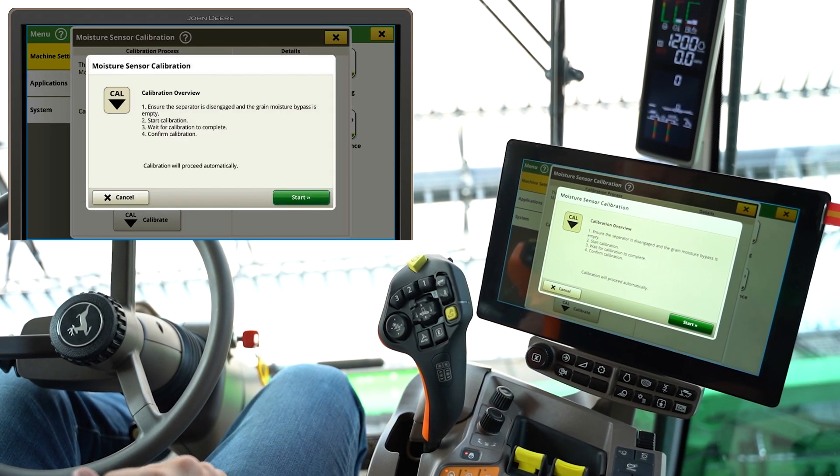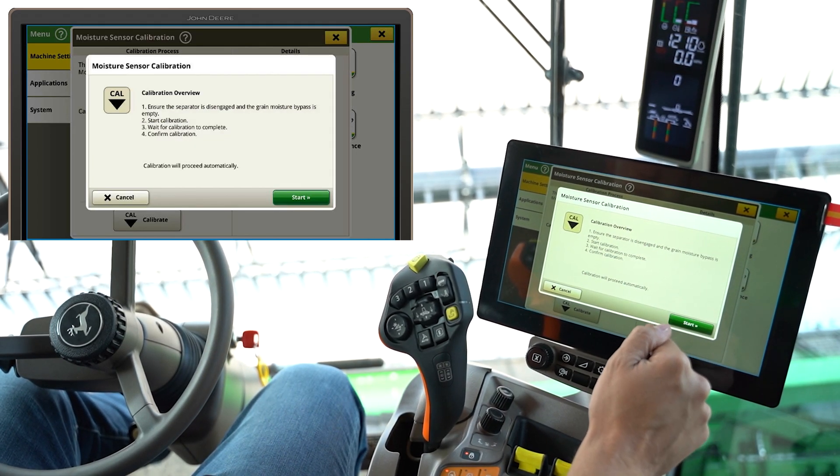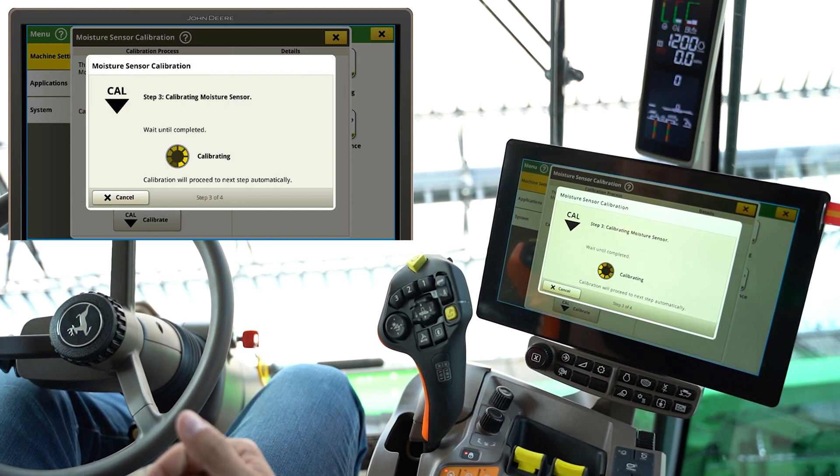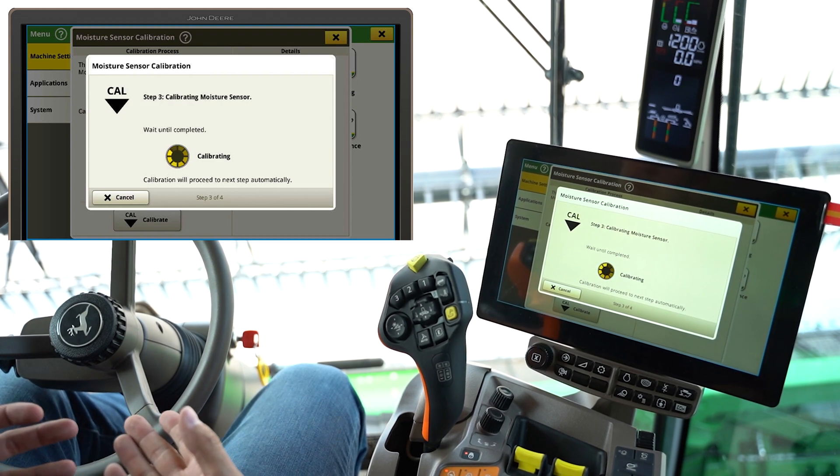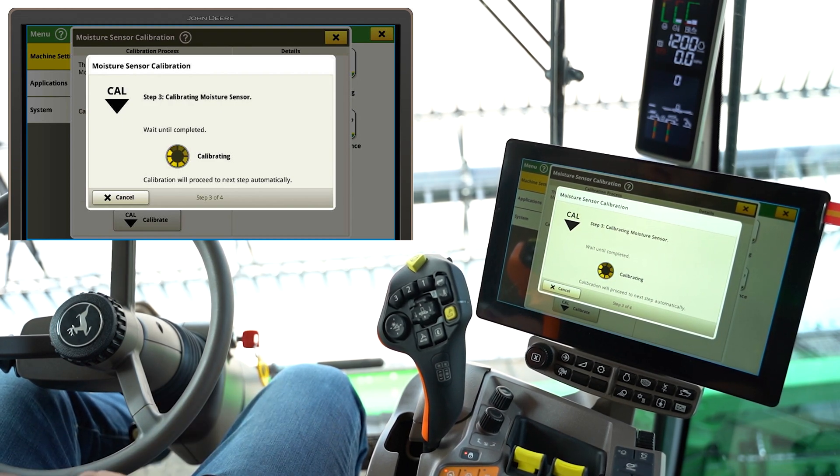It's very simple to go through on a newer machine like we're in here. We're going to go in here and hit start and follow the instructions. On an older machine, it will actually give you a temperature reading, and as long as you compare that to ambient and set it correctly to the true ambient temperature, that'll give you that good baseline.